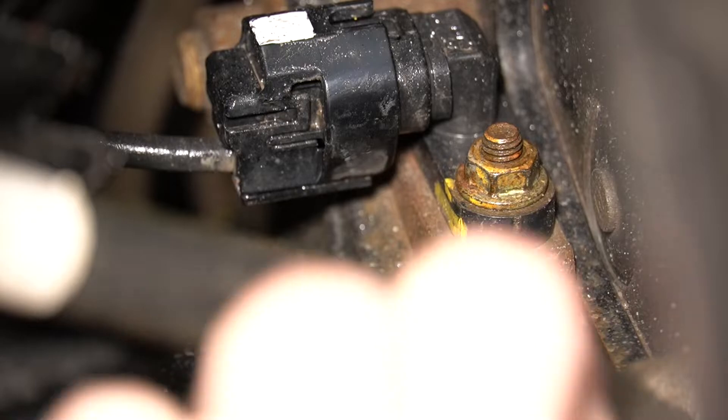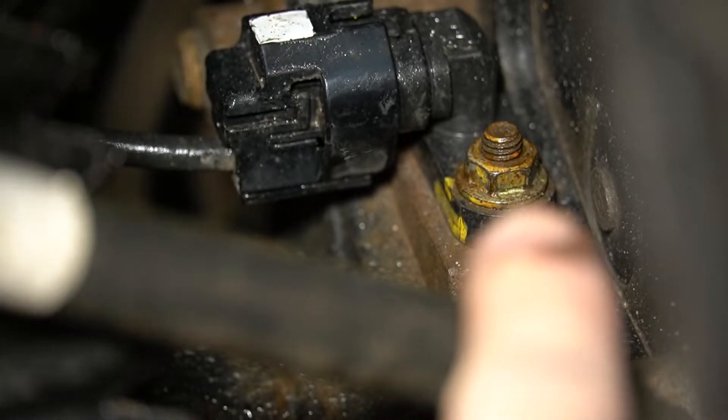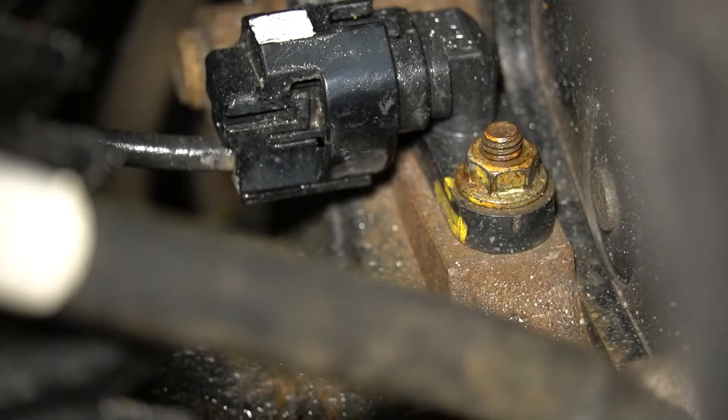On the back side, you're going to want to start off by taking off that one single bolt right up here. This is definitely a tight spot if you don't take off the rear wheels, but it is doable.